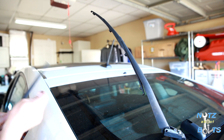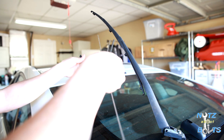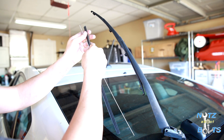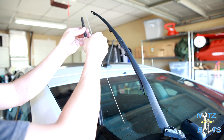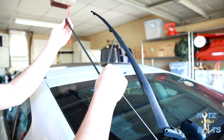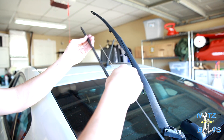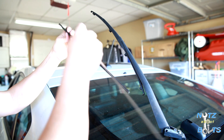With the new insert, all you gotta do is transfer over the little metal strips. They might want to pop out of the groove, but keep them in there and make sure they stay in place.